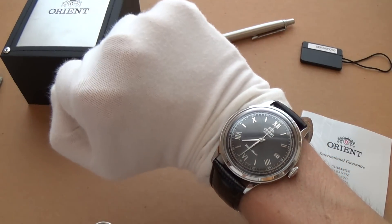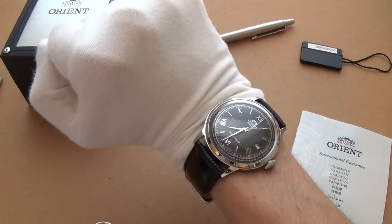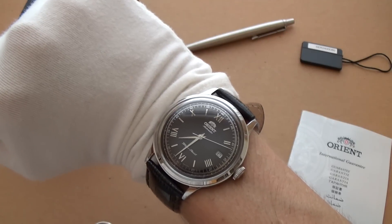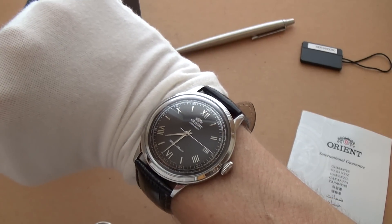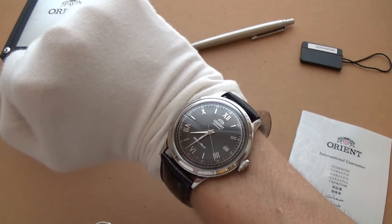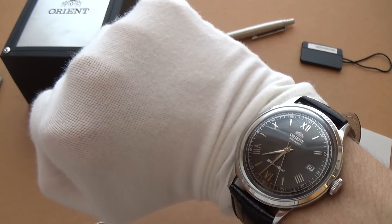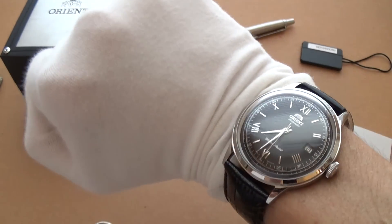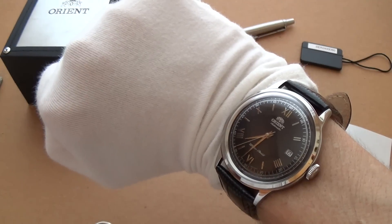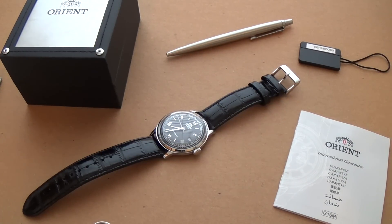On the wrist now — this is a 40-millimeter case and personally I think it's a tad too big. My Datejust is 36mm, and a lot of vintage watches are around that size. I think 40 is just a fraction too big — if this were a 38mm it would be a bit more sophisticated. But I understand the demand for larger watches these days, and 40 isn't too bad.